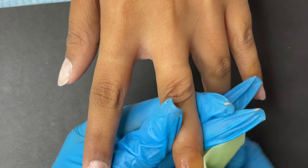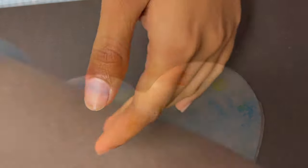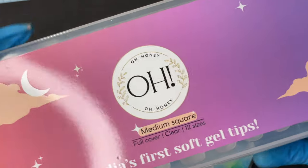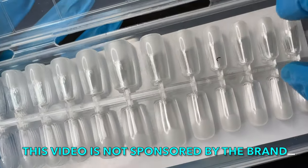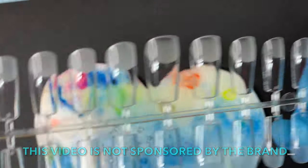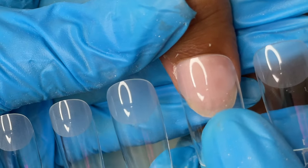After the dry manicure, I clean the nail plate with a lint-free wipe and alcohol. Then I measure the soft gel tips for each nail, since each finger will need a different size. Today I'm using 'Oh Honey' — an Indian brand based in Mumbai. They have a website, and I'll leave the link in the description. They offer square and almond shape tips, available in a full kit or individually.